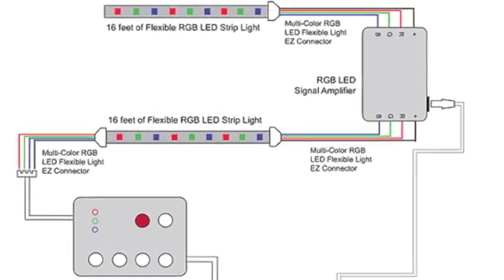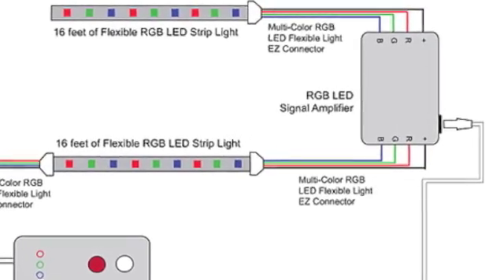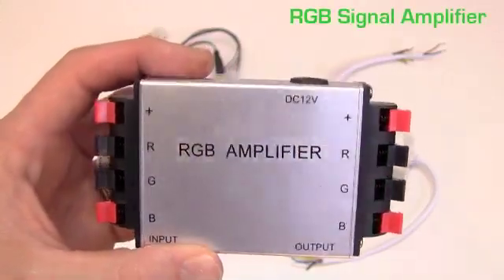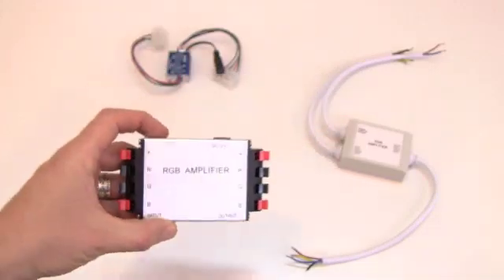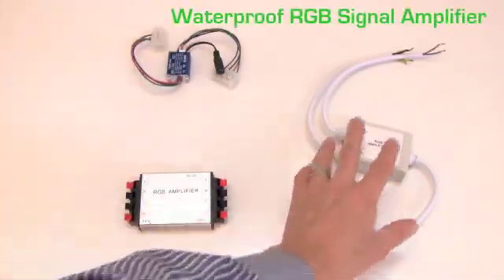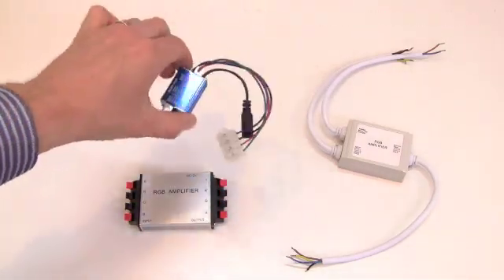The run limit of an RGB strip light — in other words the longest continuous section connected to power — is 16 feet. So we offer the RGB signal amplifier to help create larger color changing light installations. This also comes in a waterproof version and a mini version, both of which are rated for outdoor use and wet locations.